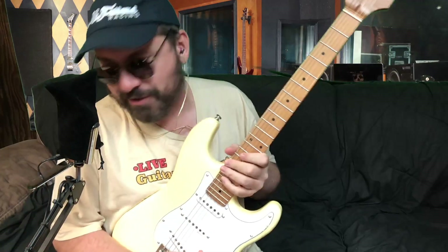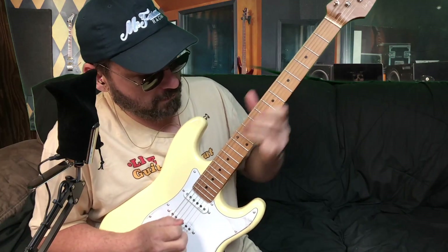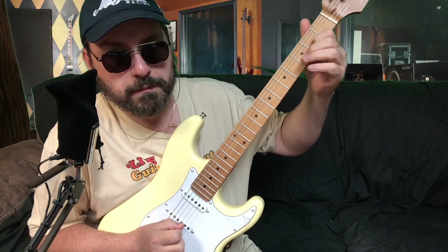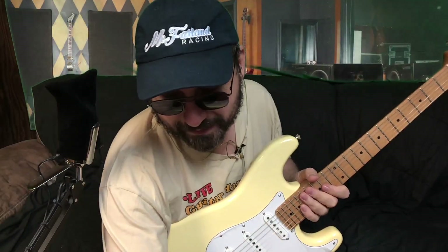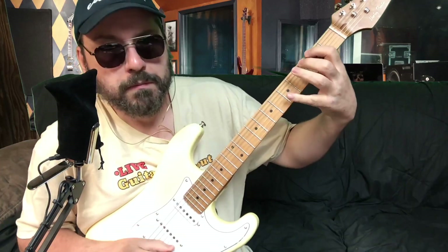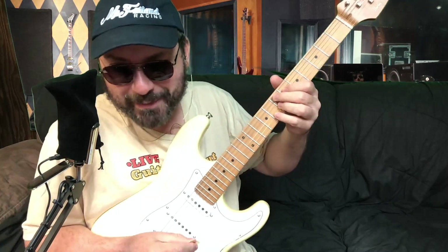Freaking tone to the bone, dude. Jesus. It's kind of got like that Hendrix woman tone going on. See if I can mimic some Hendrix — I don't know any of Hendrix's stuff, though.